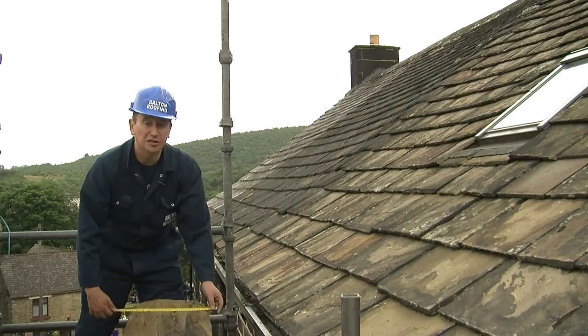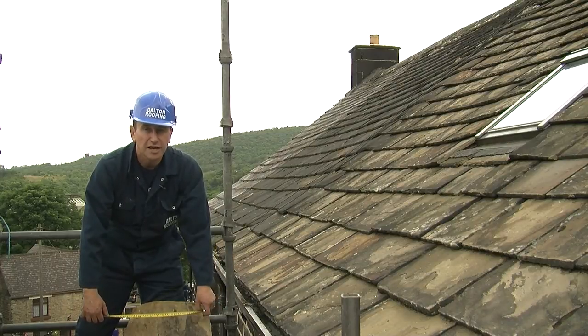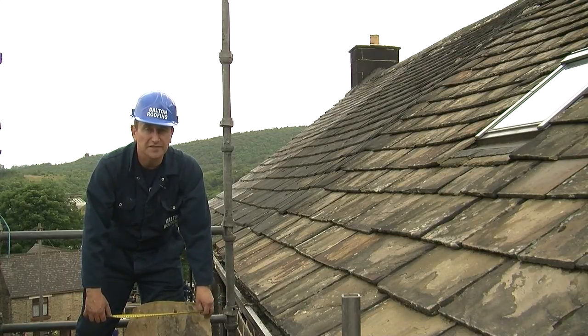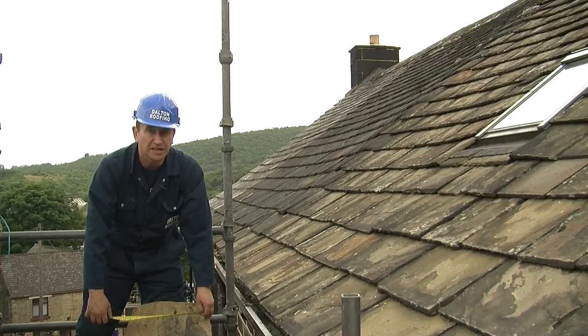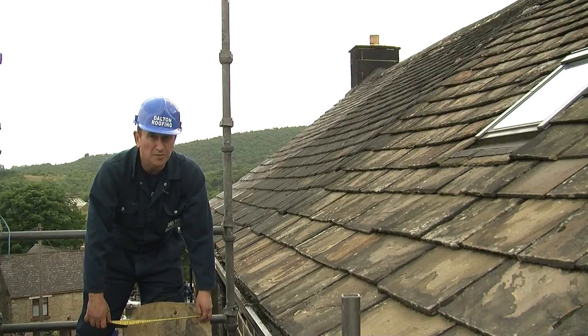I'm just measuring for a closure — that's what you call the last slate on a stone roof. With stone slates you lay them in random widths, to random lengths in diminishing courses. It sounds like a bit of a mouthful but basically what it means is they start off big at the bottom and they get smaller as they go up.